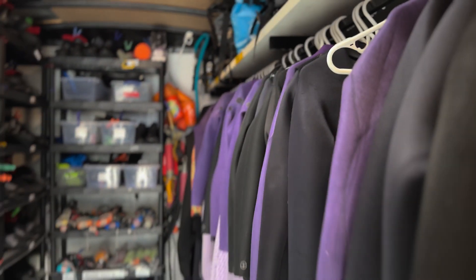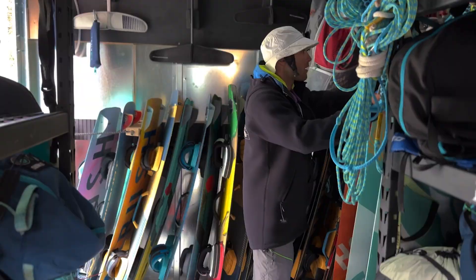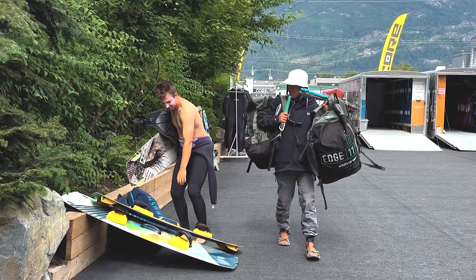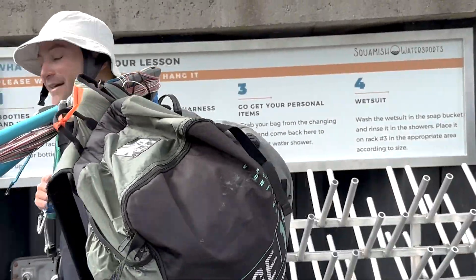The gear that we have at the shop is pretty amazing because we can really choose the type of gear that we need for the specific conditions that we'll be riding in. We have over 60 kites to choose from, so we always have the right gear for the right student in the right conditions.